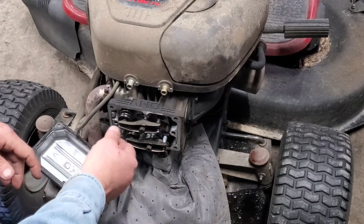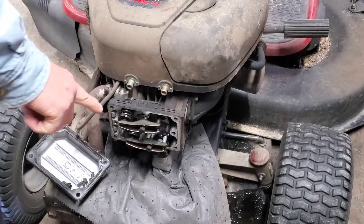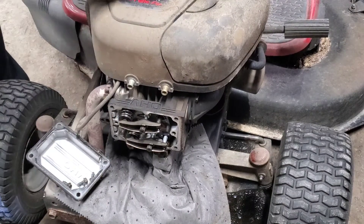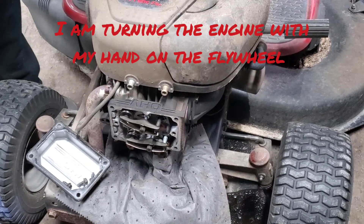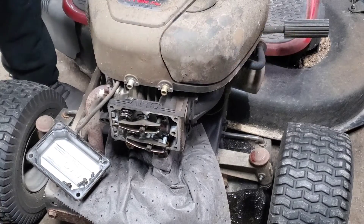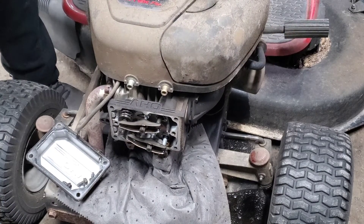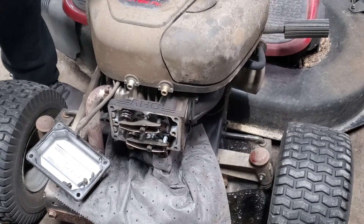What we're going to look for is movement on our rockers as I spin the engine over. As you spin this engine over, that's your intake valve, your exhaust valve, now your intake valve. And we are looking for a bump.